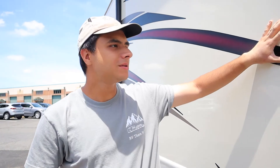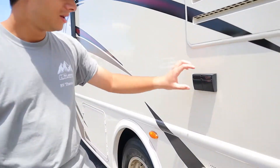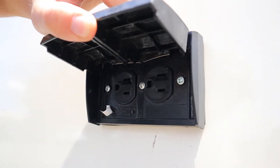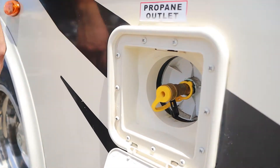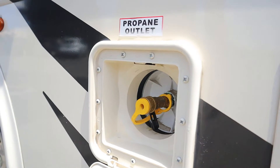Over here is the back of the fridge. It's going to start leaking water since the fridge is running the whole time — it's just condensation, no need to worry. Below that we have two 15 amp regular 110 volt wall outlets; just make sure the generator is on or you're plugged in for these to work. Over here is the propane outlet — if you have an external grill at your campsite, you can just hook it up here and take it off the propane tank.